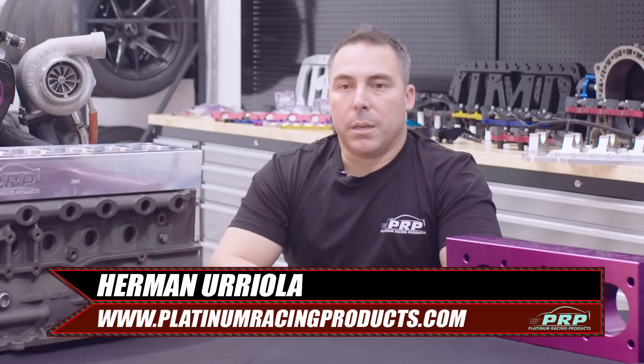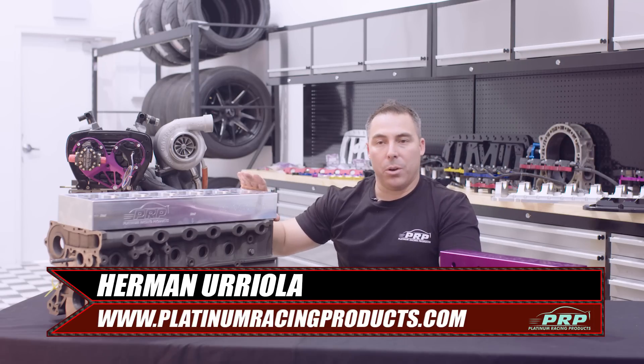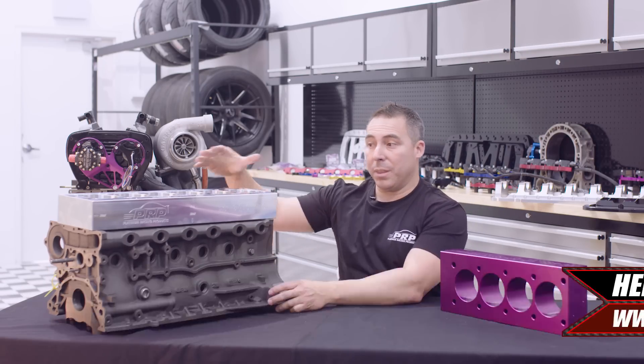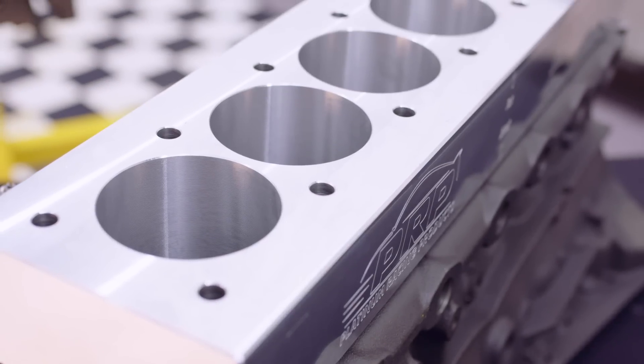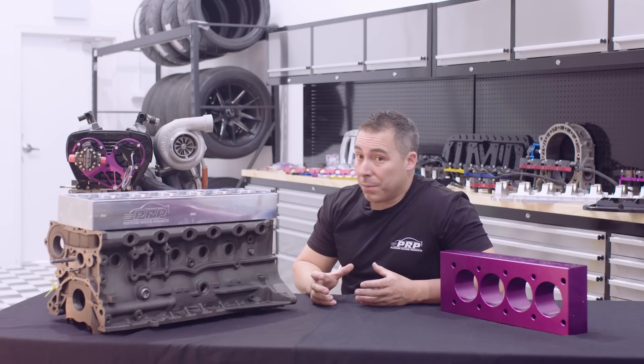Someone that's been doing a lot of development and research on torque plates is Herman from Platinum Racing Products, so we caught up with him to talk about how different torque plates can affect the final outcome of how good your block is. I get asked these sorts of questions all the time. It's basically like boring and honing your block with the head on there, because it pulls the bore in all sorts of different shapes and sizes, and it makes a massive difference.